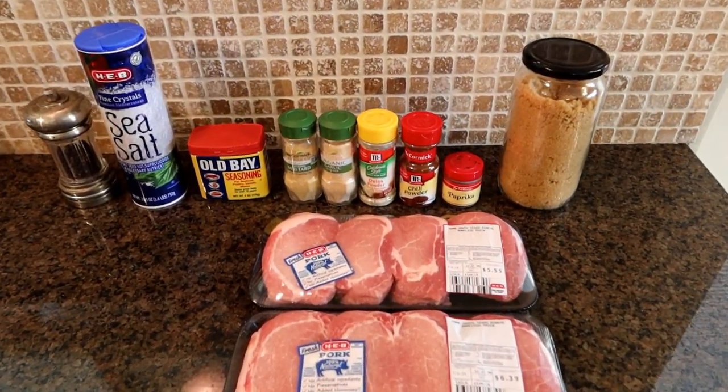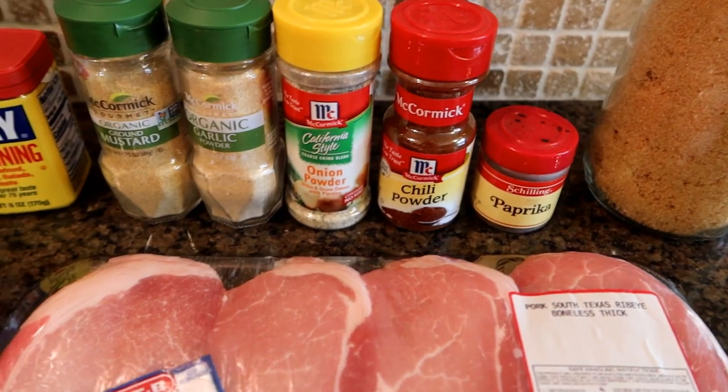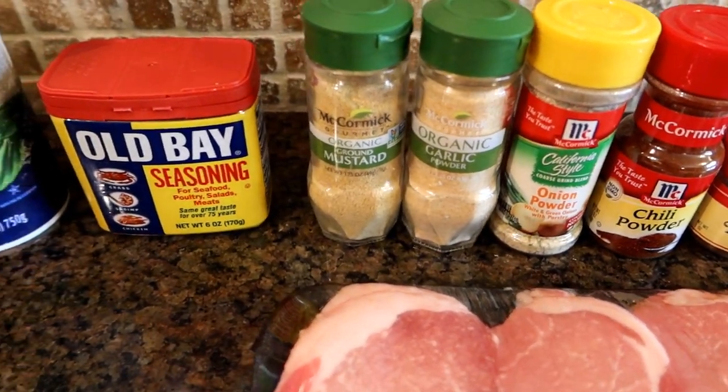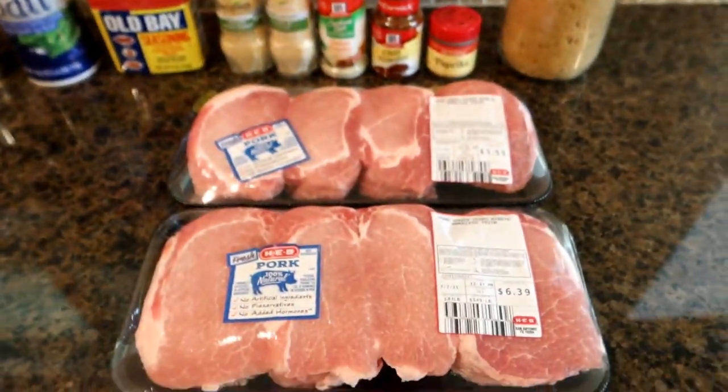Here are the ingredients for our smoked pork chops. We're going to use a little brown sugar, some paprika, some chili powder, some onion powder, some garlic powder, some ground mustard, a little Old Bay seasoning, salt and pepper, and of course pork chops. The only thing I didn't have was the Old Bay seasoning, so I had to go to Walmart to find that — they didn't even have it at HEB. They also recommend you go with thick-cut pork chops, at least an inch thick.